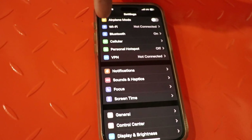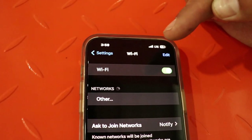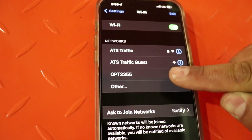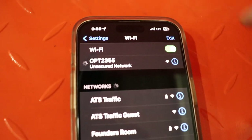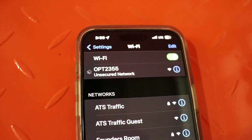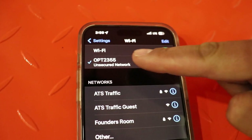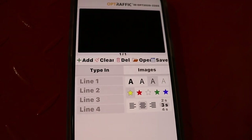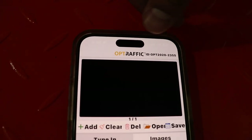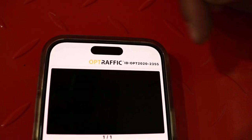Now let's connect the board to the phone. Open up your Wi-Fi settings and look for OPT-2355. Select OPT-2355 and wait for the connection to be established. Now that the connection is established, open up the OPT app. You'll notice that when you're connected to the board, OPT-2355 is displayed in the top corner.